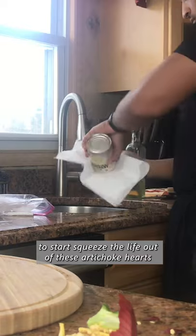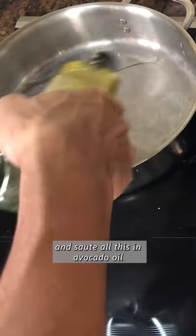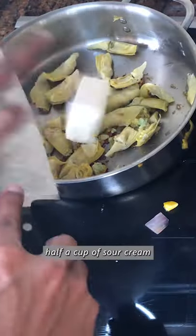To start, squeeze the life out of these artichoke hearts — get all the water out. Crush up a couple cloves of garlic and sauté all this in avocado oil. Add in about four ounces of cream cheese and half a cup of sour cream.